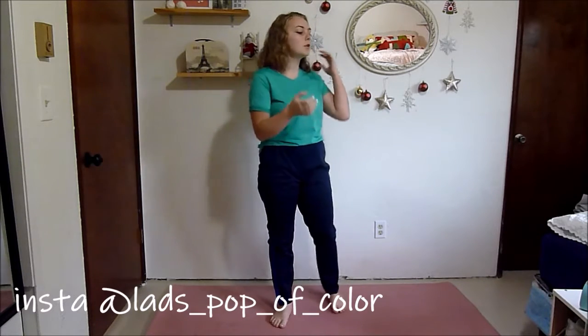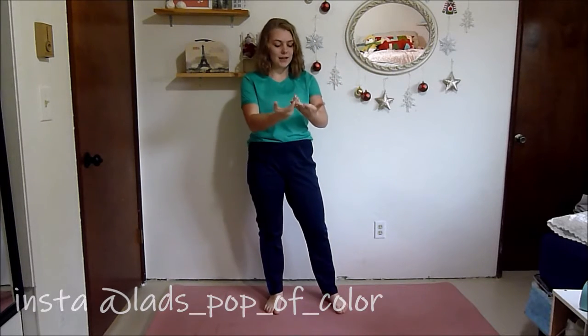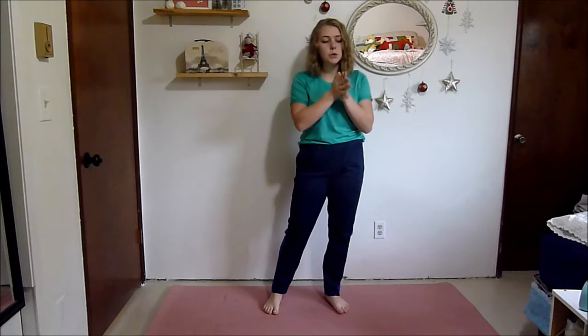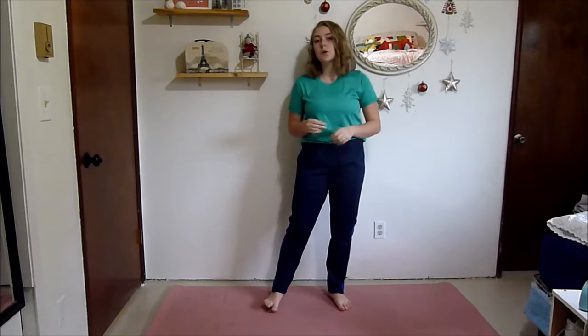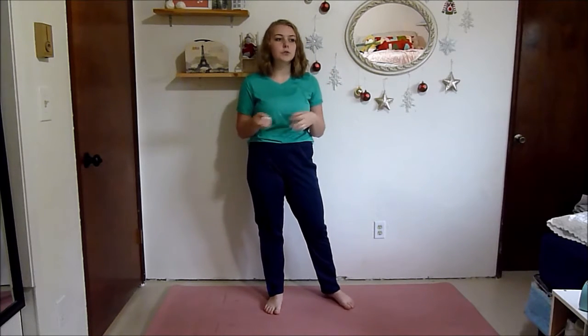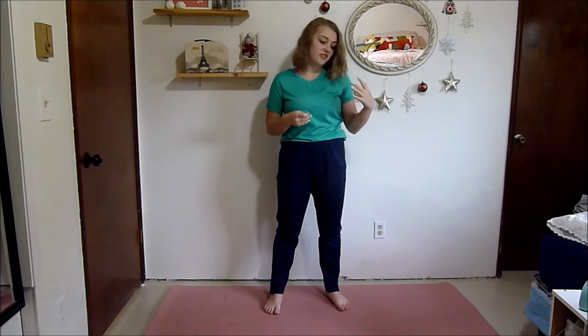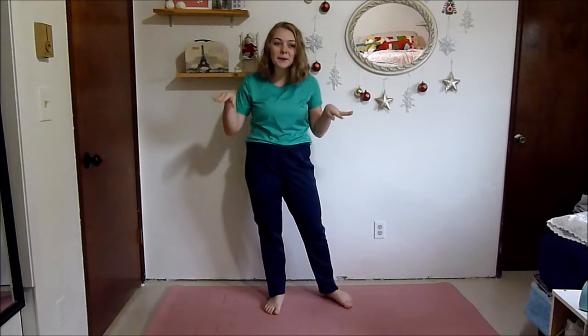Hello everyone and welcome to your first stretch routine of this 30-day challenge. I'm posting workouts every single day this month, and today's workout is a stretching routine. I'm going to be posting one of these every single week, so be sure to subscribe. For today's stretch, it's going to be a quick, simple 15-minute stretch. I really tried to make this for all levels — whether you're a beginner who's not flexible at all, or an athlete that stretches all the time and just needs a quick one to throw into your routine. This one will work for anyone.